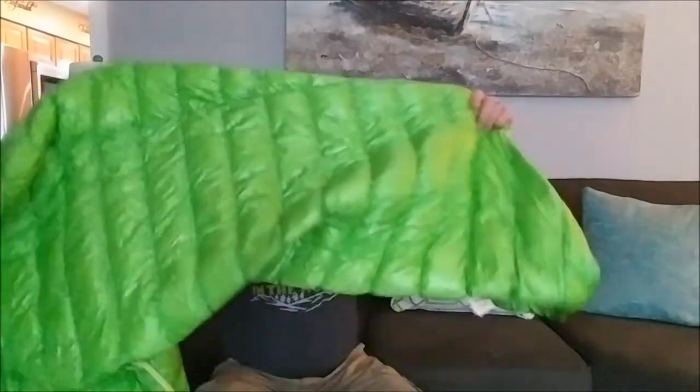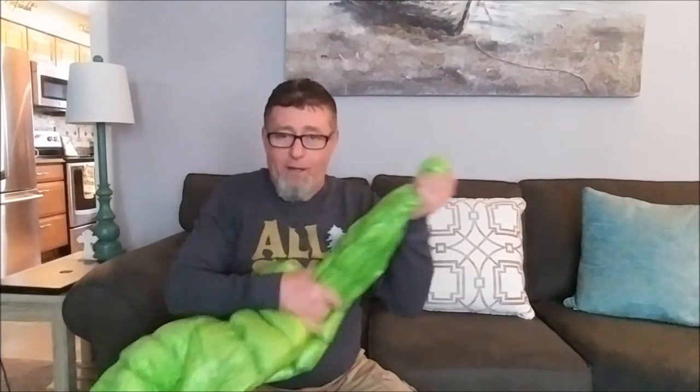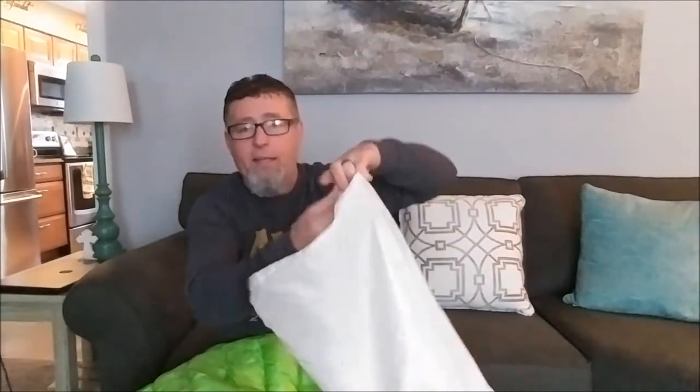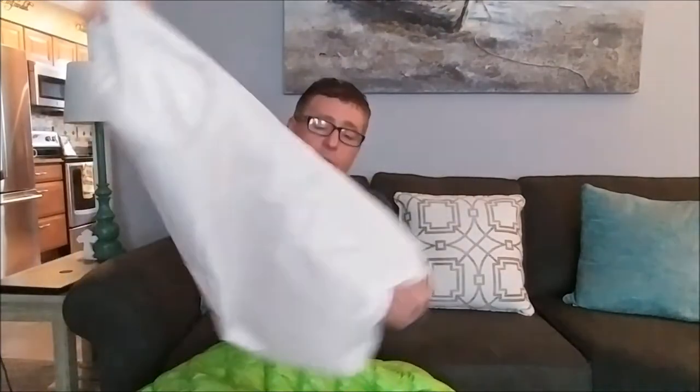I can tell you that when you leave these out for a little while they puff up, and it's easy to pack them back in. But when this is out overnight and you go to put it back in the morning, you fight it. So make sure you stuff it in there and work your air out, working it down compressed. They also send this larger storage sack, which is great because you don't want to leave your down compressed all the time — stuff it back in here and hang it in your closet wherever you keep your gear.